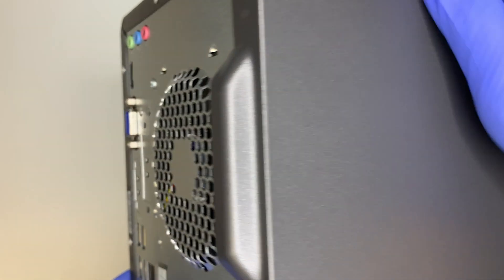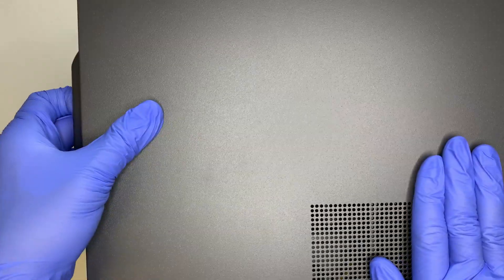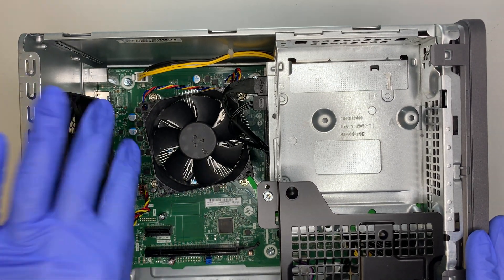Now I'm going to take it apart. First, you need to open the side panel. Get a flat-head or Torx screwdriver - there's a black screw right here. Go ahead and loosen the screw, then slide the side panel to your left. When you hear it slide, it will just come right up.